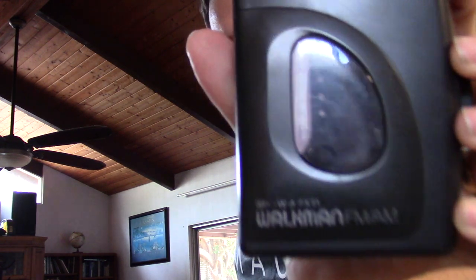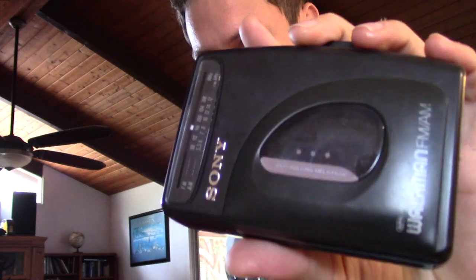What's up YouTube, today we're going to be changing the belts and repairing a Sony Walkman WM-FX21. The belt in here has gone bad and I'm going to replace it.